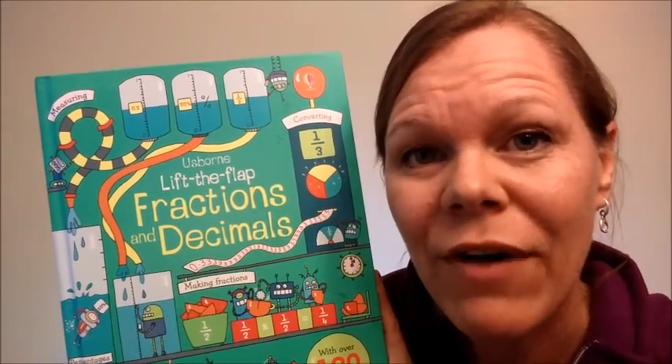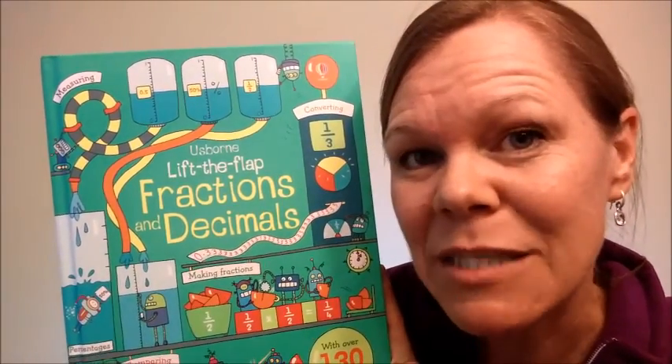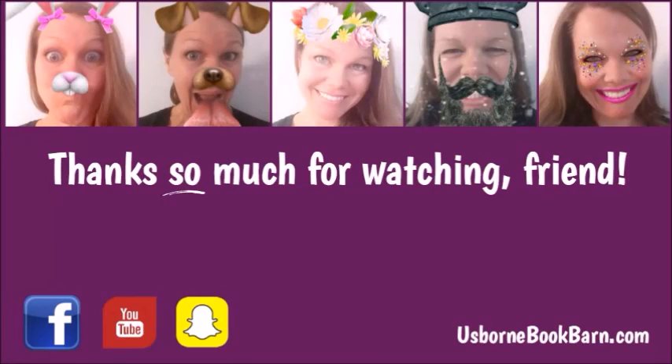Be sure to subscribe for more great videos showing inside sneak peeks of Usborne Books. And check me out on Facebook — I do lots of fun giveaways and prizes, and we just have a lot of fun. Have a great day. Thanks so much!